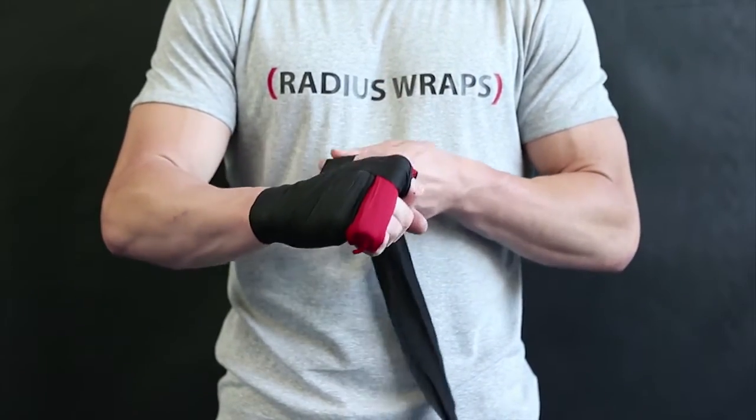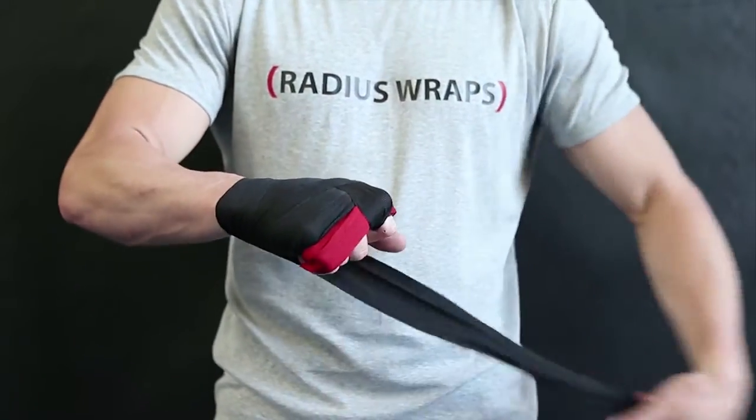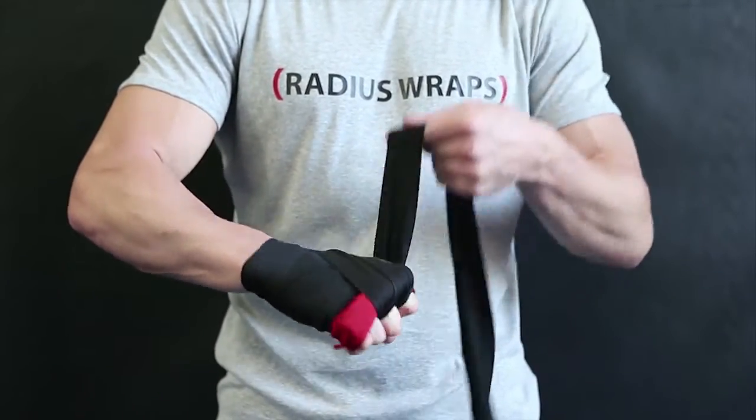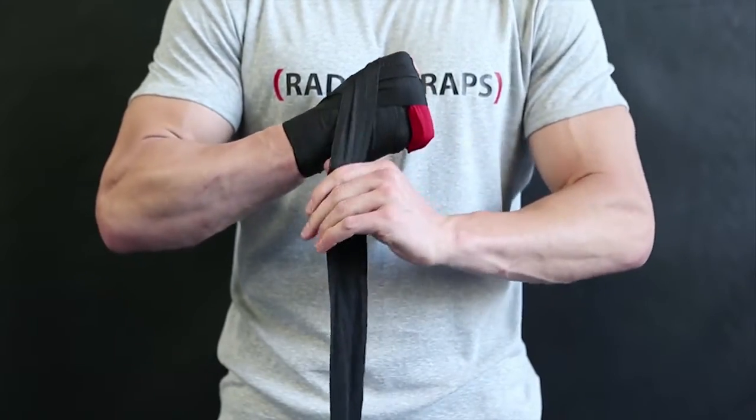The second cross follows the same path as the first, except the wrap will begin between your middle and ring finger. Always secure each loop by wrapping your wrist for added protection.